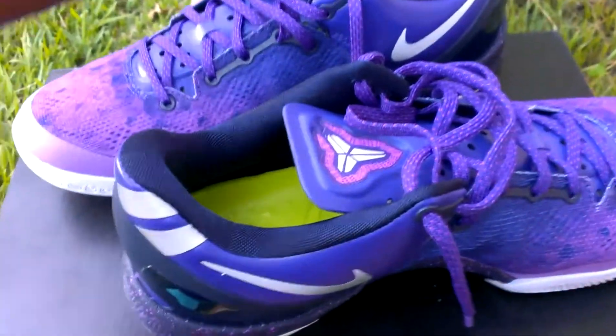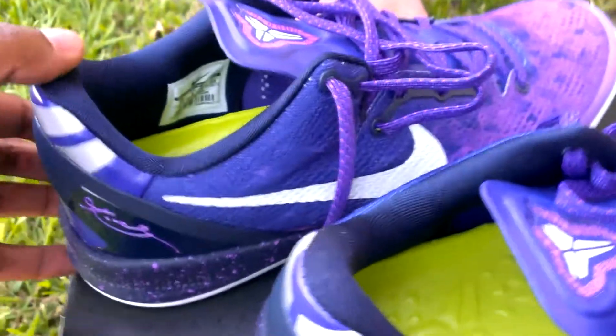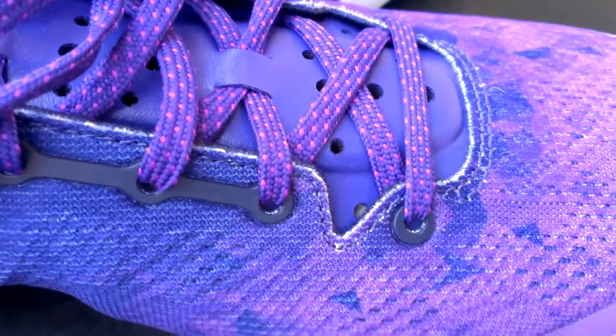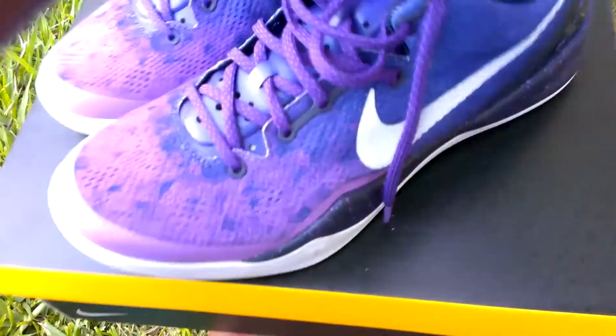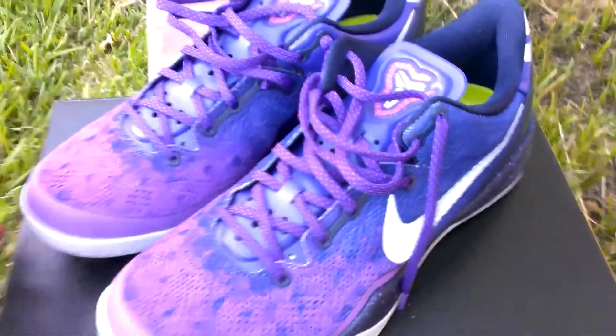I'm just running through these quick — I'm sure you guys have seen hundreds of videos on YouTube so it's nothing new. Just showing you some quick footage. There you have it: Kobe 8, Purple Platinum Playoff 8, Purple Radiance Fades.